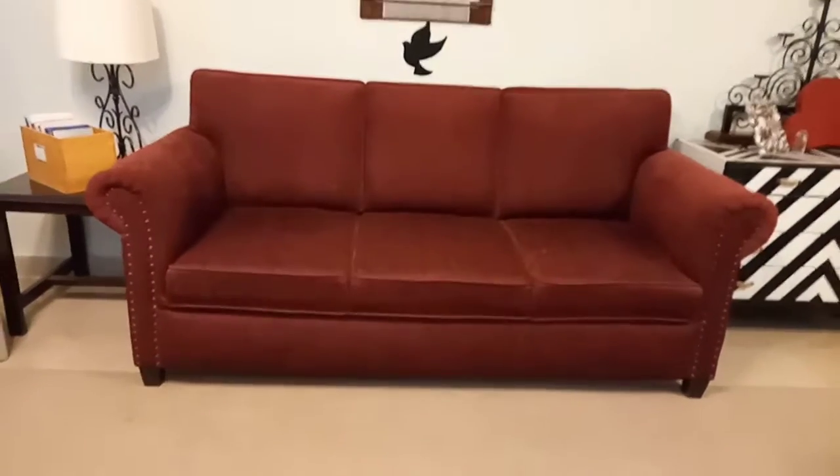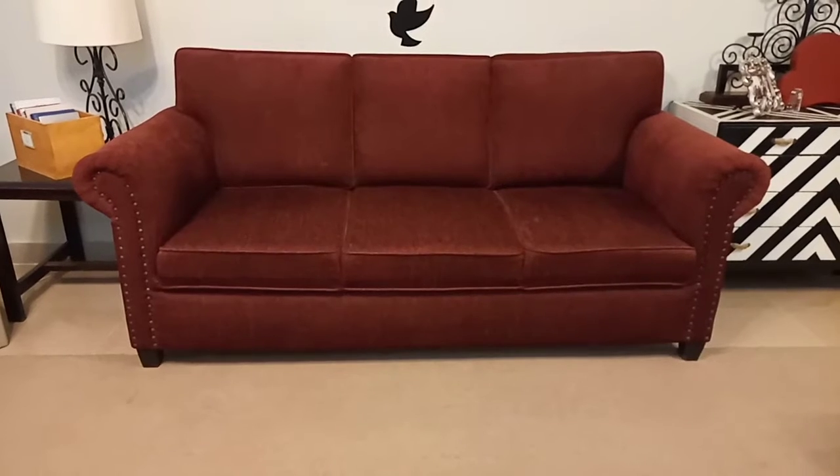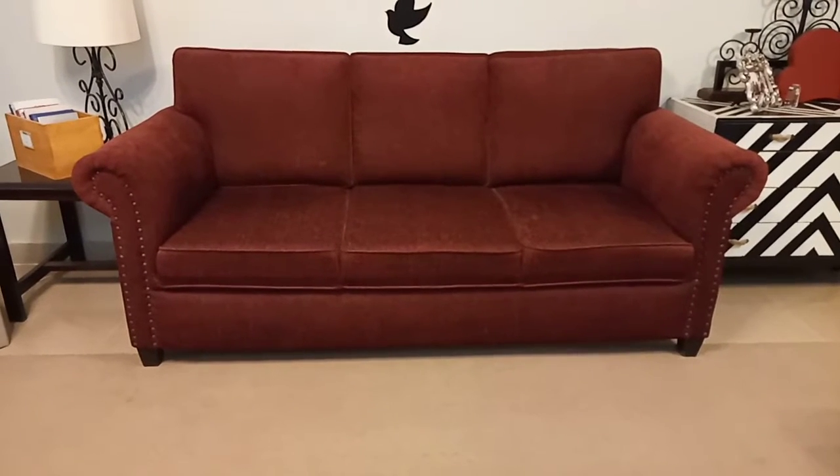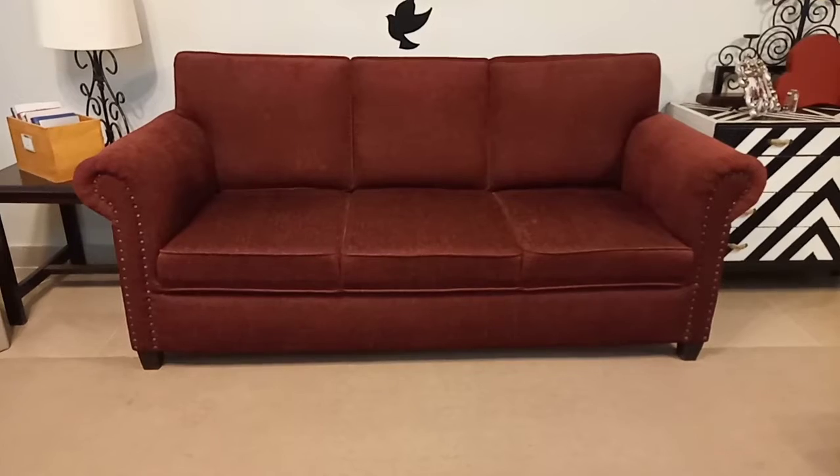This is a 3-seater sofa. You can design it — if you have any sofa in your house, you can design it. To learn how to design it, you have to watch the video until the end. Please like and subscribe.